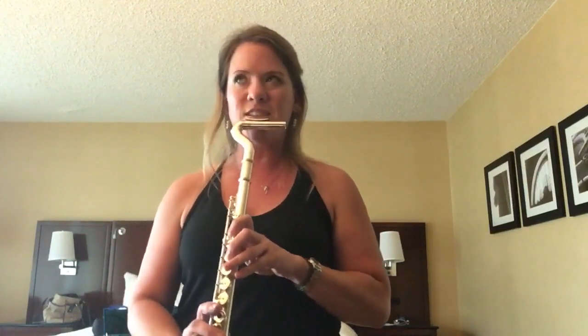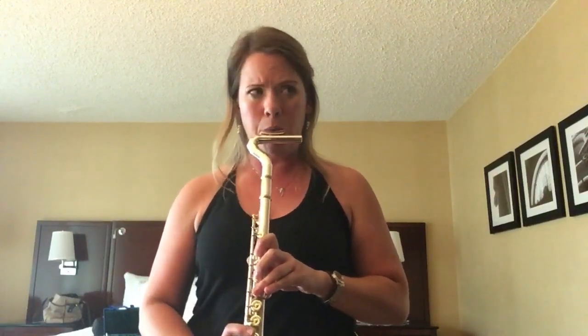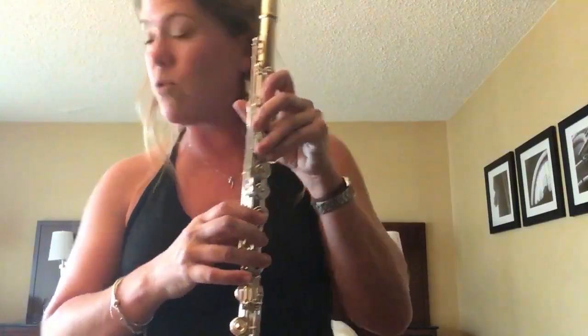You can hear it's hard for me to cover the holes because I have to adjust where my fingers go. I really have to think about it. The sound is great, but it takes some getting used to because my fingers want to go different places to try to hold it.